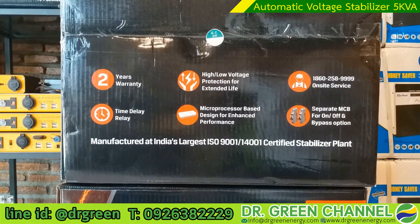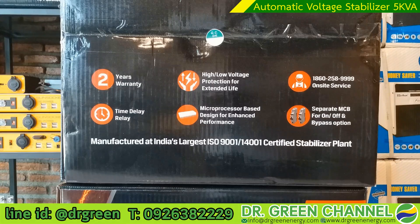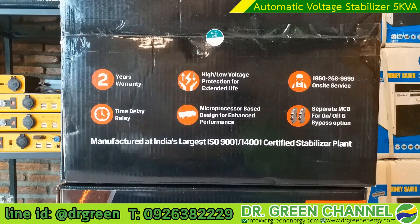You can call the call center at 0926382229, shown below in this video. The unit is also managed by a microprocessor, which enhances performance by working faster. Even if the incoming voltage changes very quickly, the microprocessor manages it so the output voltage remains stabilized, helping to maintain and extend the life of your appliances.